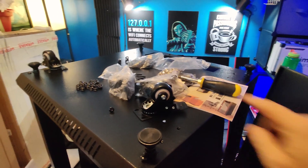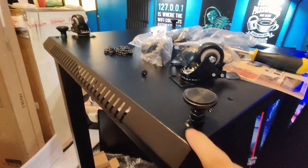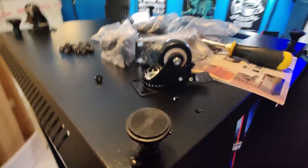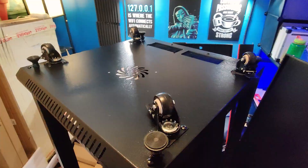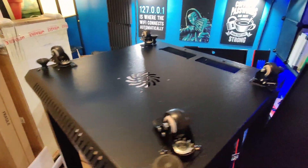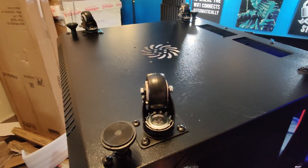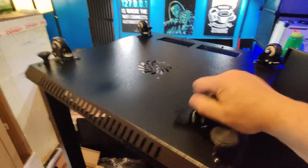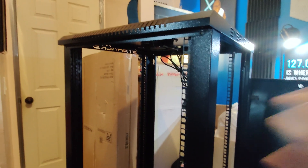All of the feet are on and the casters are on. There is just something along this particular corner where things don't quite line up — a little manufacturing defect, but not a huge deal. I was able to just use my screwdriver and pop those holes open a little bit to get the screws to go through. Nobody's going to see it once it's upright.